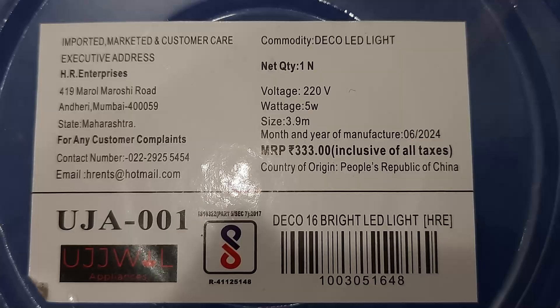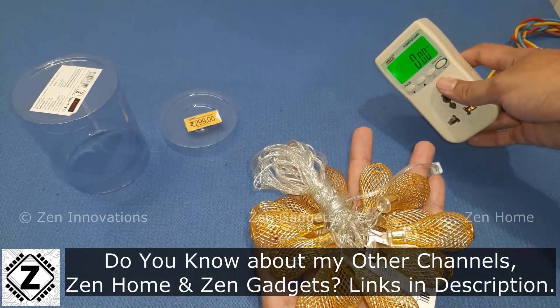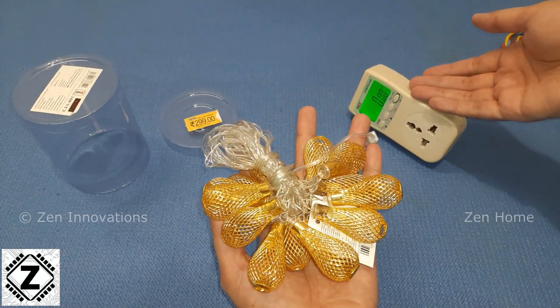So guys, I have this neat little Diwali Jhala or rice lamp over here. The total length of this Jhala is four meters and there are about 14 to 15 LED bulbs in it. And here I have my trusty Mako wattmeter.